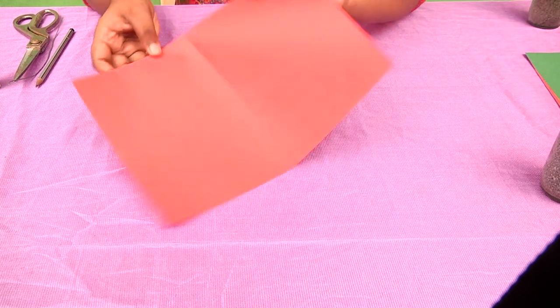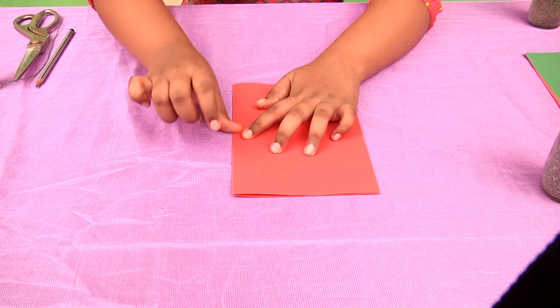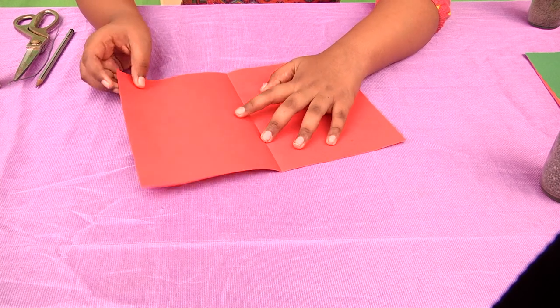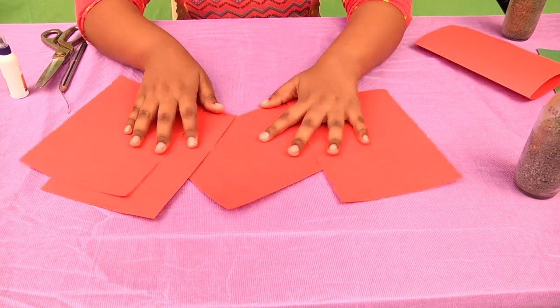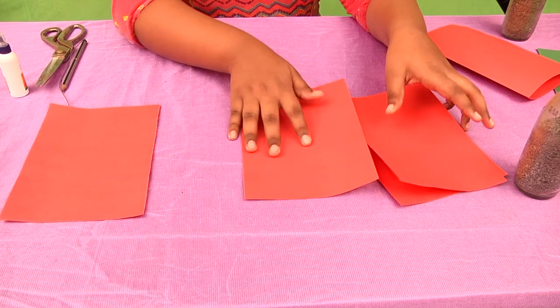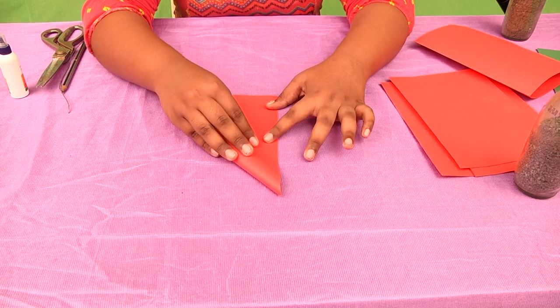First, we'll need a red paper. Fold it into half and open it and cut it. You have to do this to the two papers. So I have four halves. You have to take one half of the paper and fold it like this.